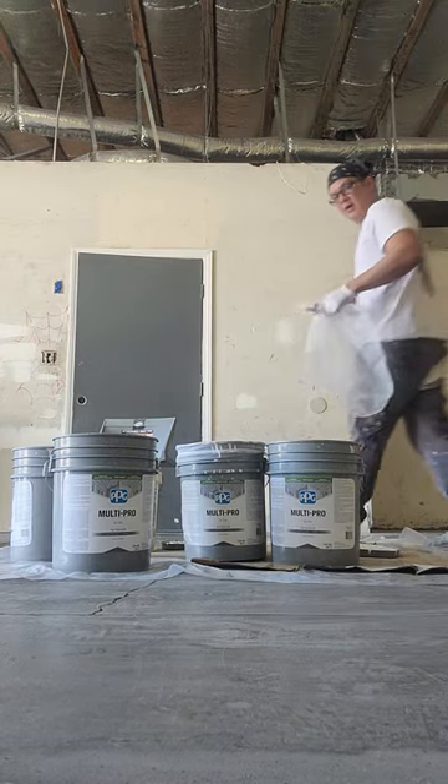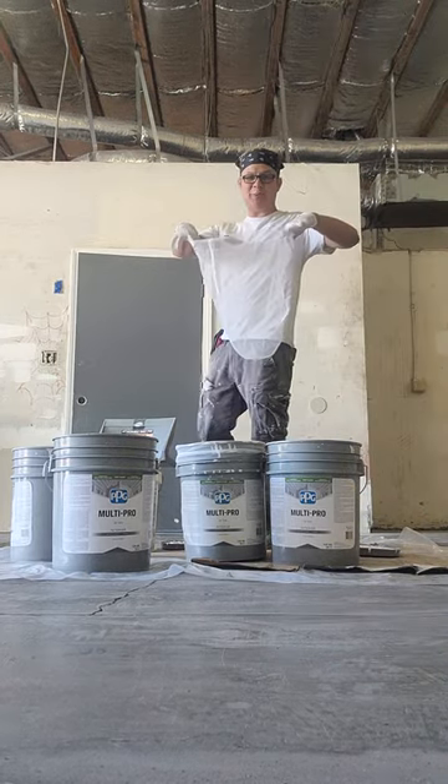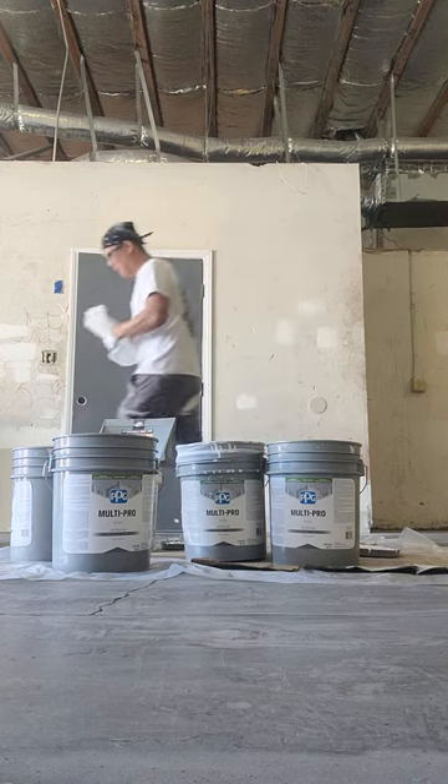What's up guys? Miguel here. Quick video. Today we're going to be straining paint with this five gallon bucket paint strainer.